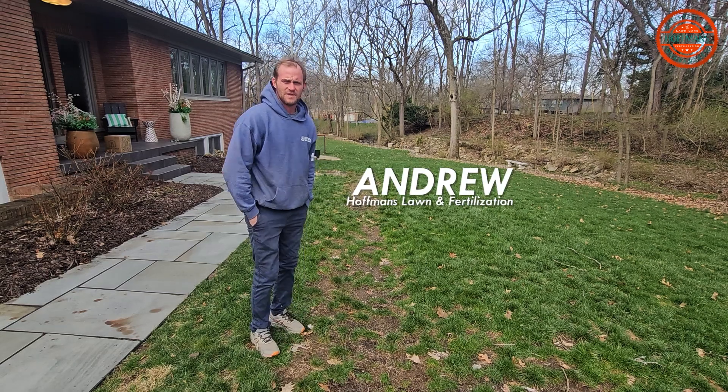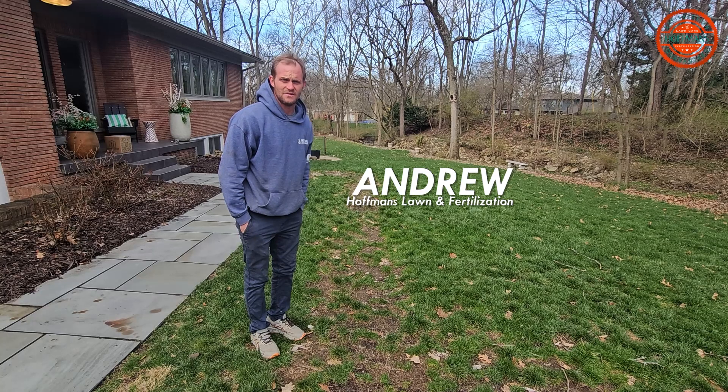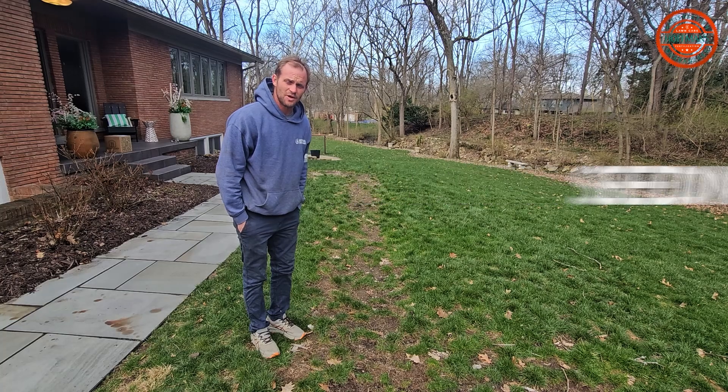Hey guys, it's Andrew with Hoppin' Lawn Fertilization, out here looking at a client's lawn. This spring they had asked me about seeding, and typically we don't really recommend seeding in the springtime.